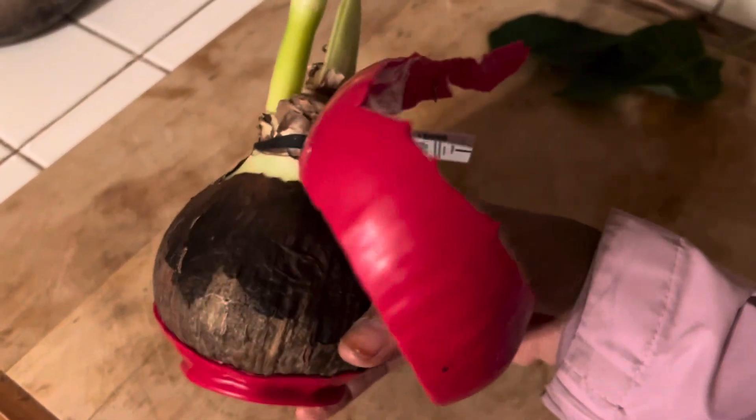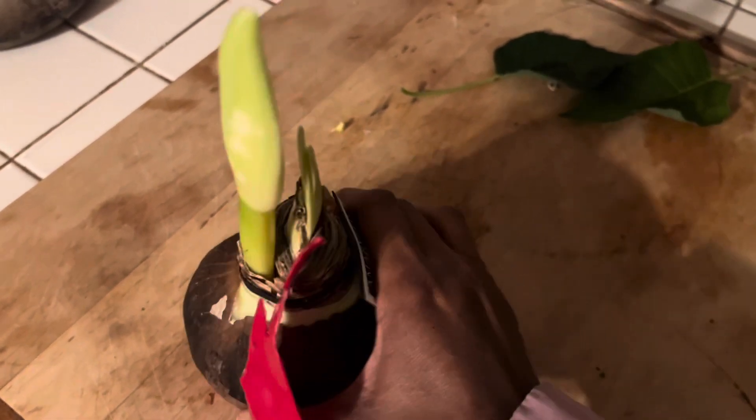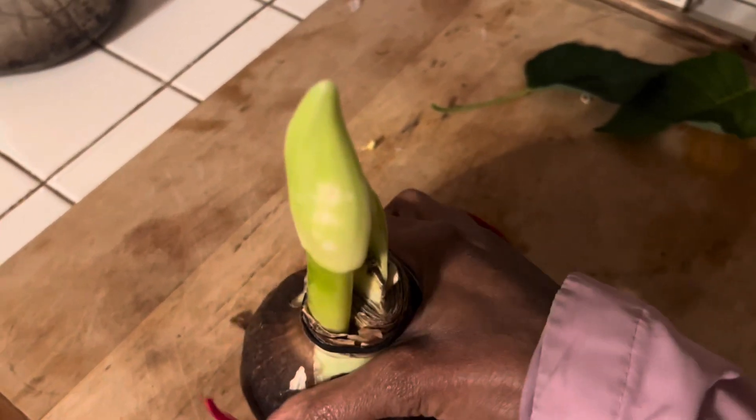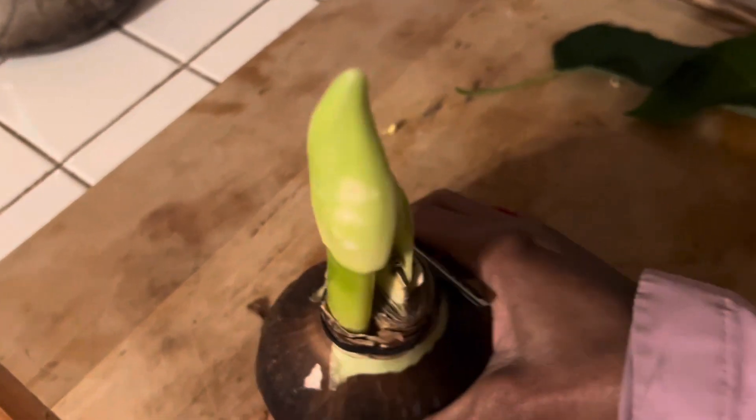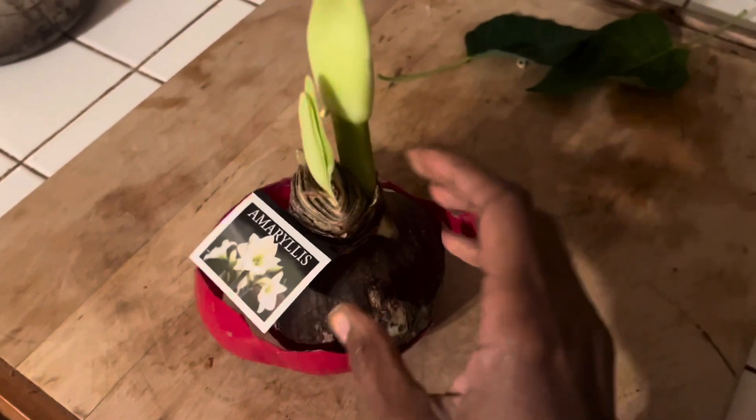And you can pot this bulb up. It's not damaged at all — you see the bulb isn't being affected at all by me doing this. I'm just taking my hand around the bulb and kind of pulling the wax off.